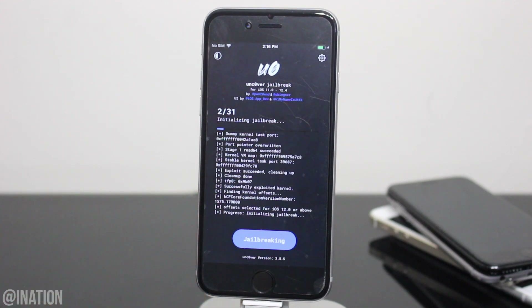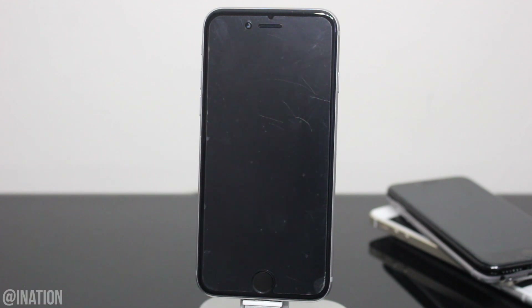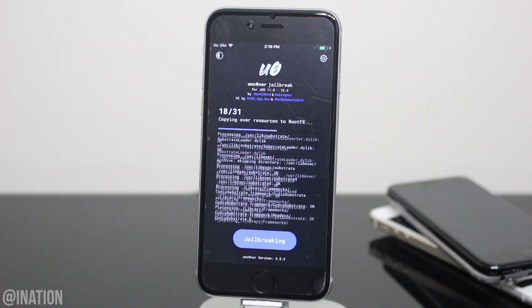If you're prompted by this message, tap OK and your device will reboot. I'll fast forward this part of the video but I won't cut it, so you guys can see how many times I ran the Uncover jailbreak to jailbreak my device and install Cydia. Now that it's back on, unlock your device, open up Uncover and let's run it again.